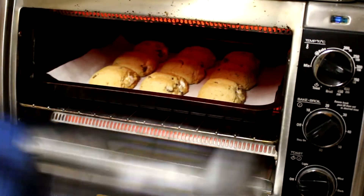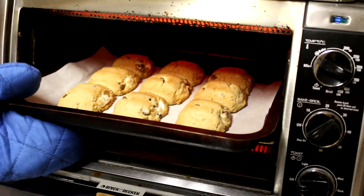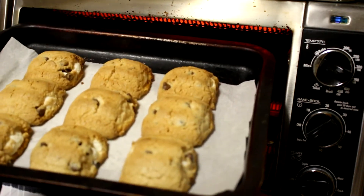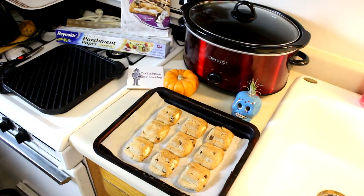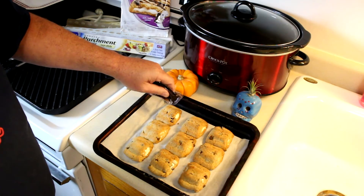It's been about 12 minutes, so let's check these. Those look good to me. I'd rather have cookies a little undercooked than overcooked, but those look nice and brown. I'm going to get them out of there. These smell really good. Now we'll just put some of this chocolate frosting on top.